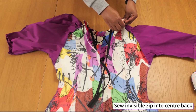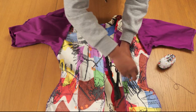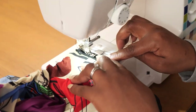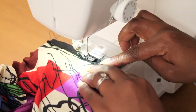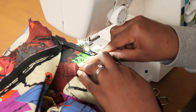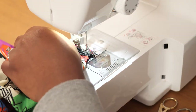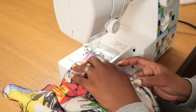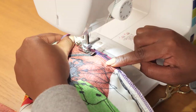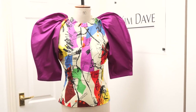Along the open center back edge I pin in the invisible zip — left side on left, right side on right — with the zip opened. I overlocked the edge before stitching in the zip so I don't need to finish it afterwards; you can also use bias binding or fold the seam allowance to conceal any raw edge. After sewing in the zip, I match the bottom edges together and sew them closed up to the point where the zip stops. The final step is to fold and hem the bottom of the blouse.